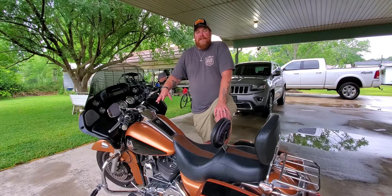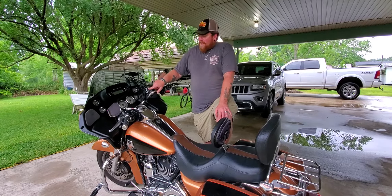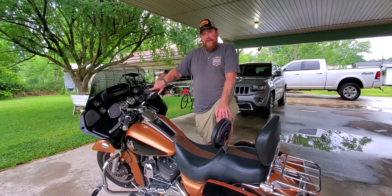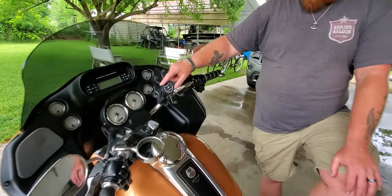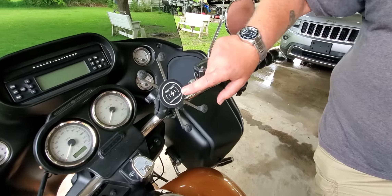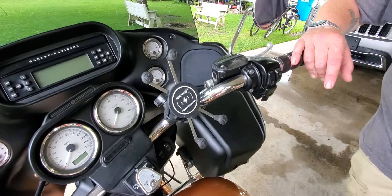So I wanted to find a solution to do some wireless charging on my motorcycle. And what I found is this MotoWolf wireless charger. It fits great — it's just a 3M sticky tape on the back of this charger, and it fits great on the front of that RAM mount.